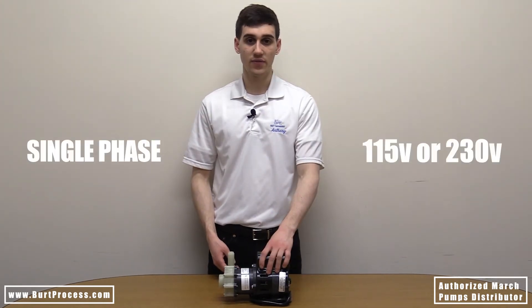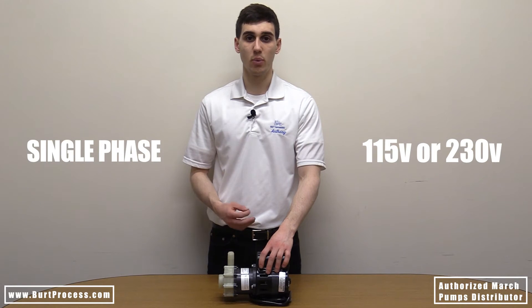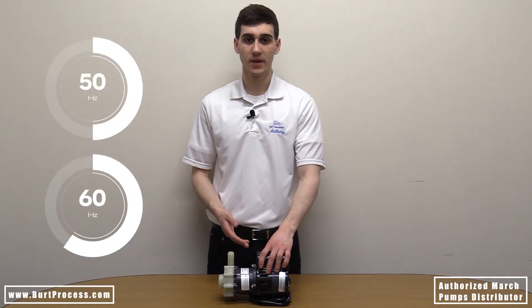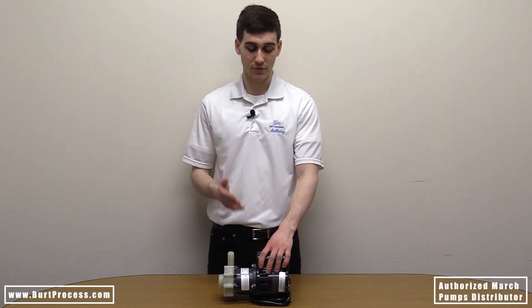This motor is offered in two options: a single phase 115 or 230 volt motor with a 0.125 horsepower, and is dual rated for 50 to 60 hertz. It's important that you order the correct voltage for your application.